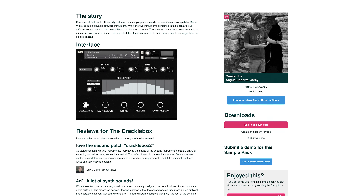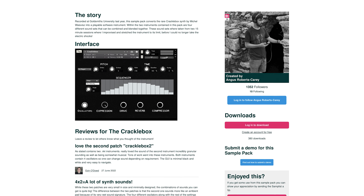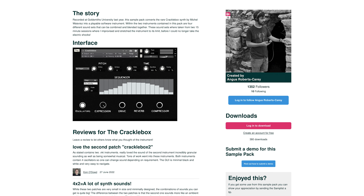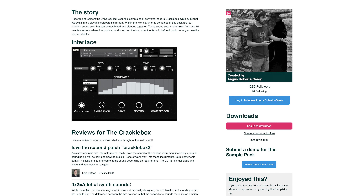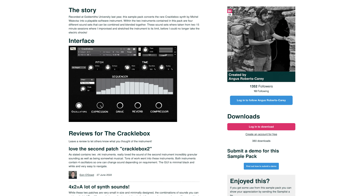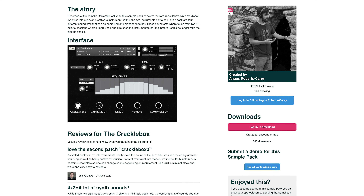The Crackle Box by Angus Roberts Carey — this sample pack converts the rare Crackle Box synth by Mikkel Vivitz into a playable software instrument. Within the two instruments contained in this pack are four different sound sets that can be combined and blended together.